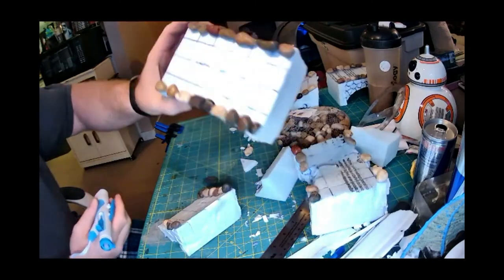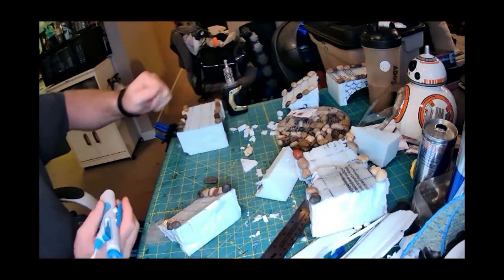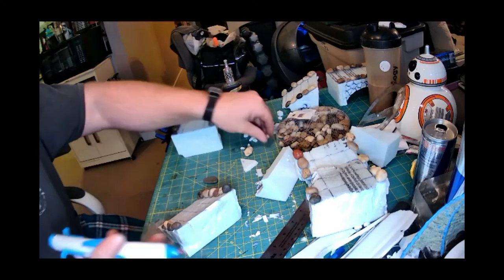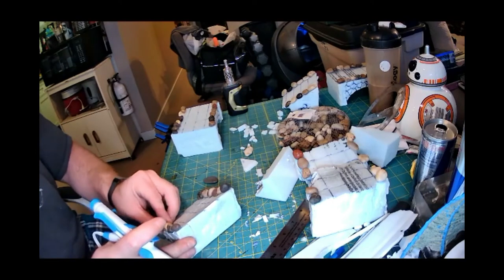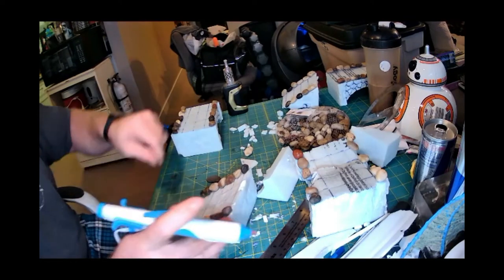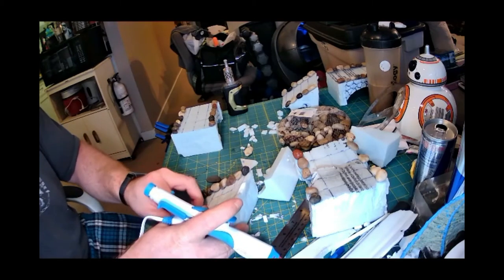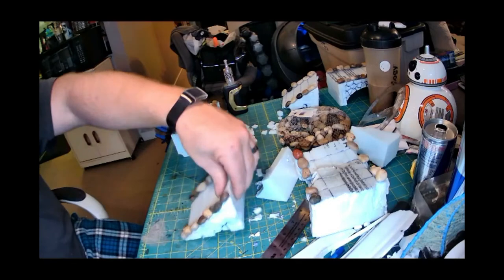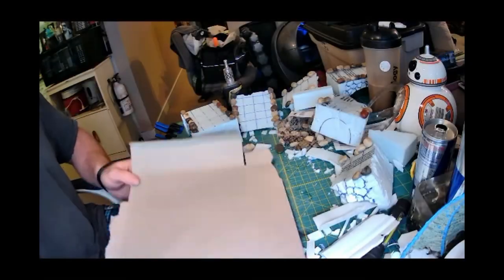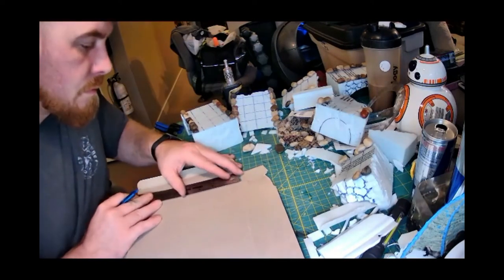I grabbed some river rocks from the dollar store to use as edging on all the pieces — just gluing them in place. I could have put a stone railing or done other things, but I really liked this idea. To scale, these stones are probably two and a half by two and a half feet, which I think looks great.